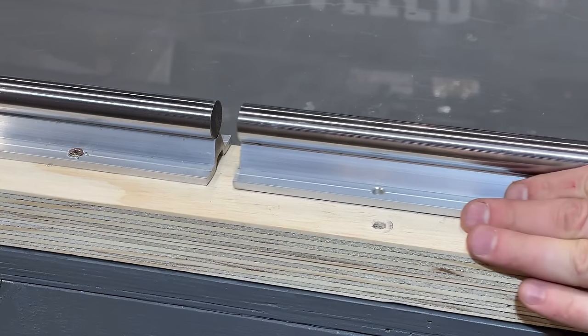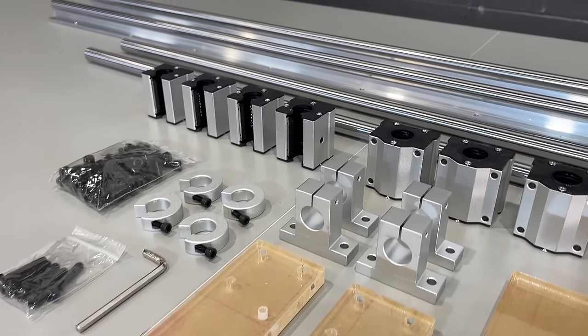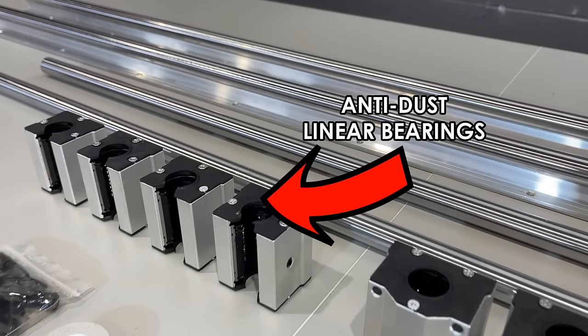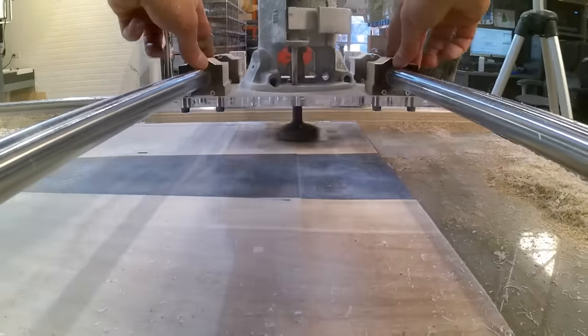The heavy-duty solid-steel linear rails and cross-bars are over three-quarter inches thick, and unlike some solutions on the market, our router sled uses anti-dust bearings to help prevent the inevitable wood dust from clogging them up and degrading performance.